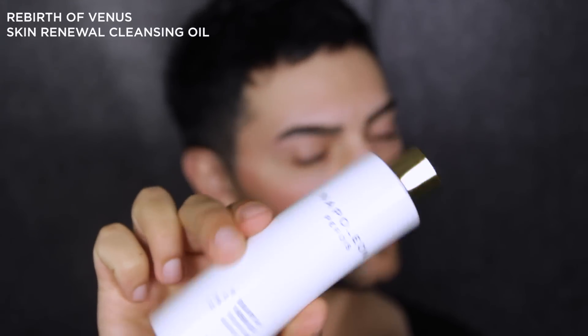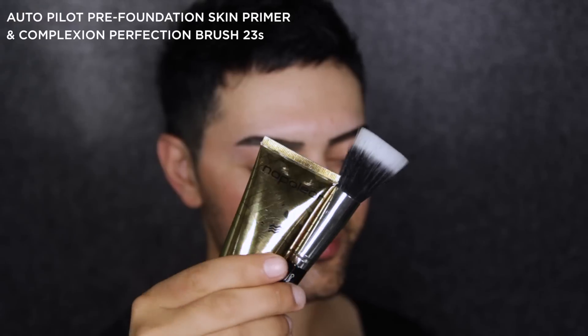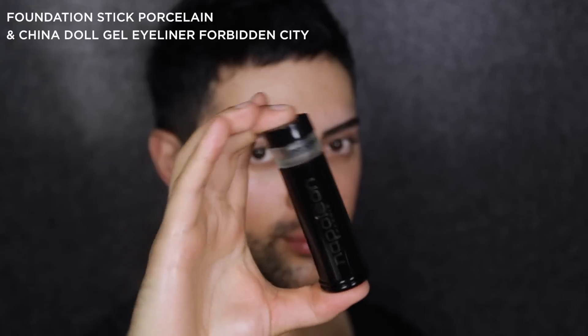To start off with, I'm going to cleanse my skin with the Rebirth of Venus Skin Renewal Cleansing Oil — I am obsessed with this product. It melts into the skin and leaves your skin feeling fresh and hydrated. Next, I'm moving on to primer, because not to prime is a crime, and I'm going to be applying this with the 23S brush, which is definitely my favourite brush for applying primer.